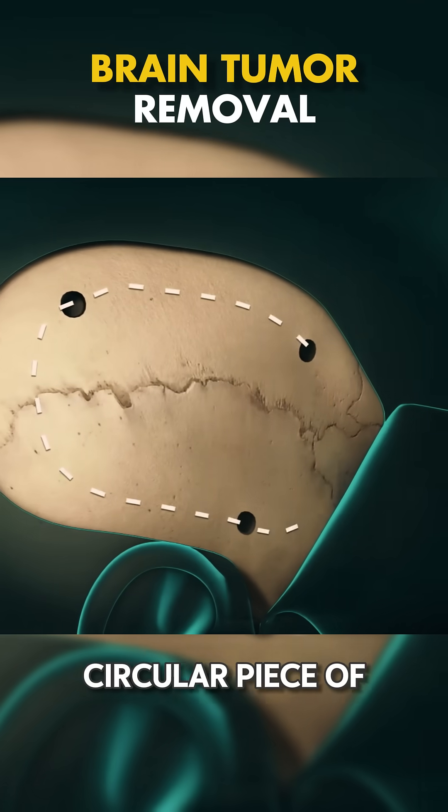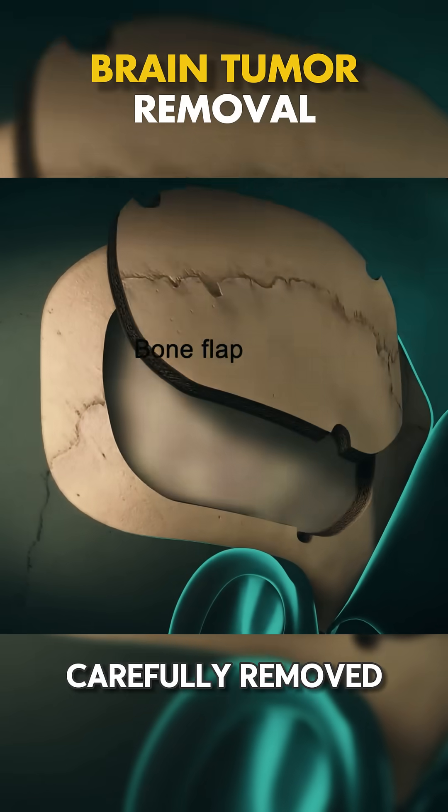These holes are connected to make a circular piece of bone called a bone flap, which is carefully removed.